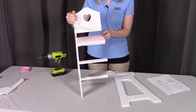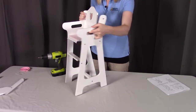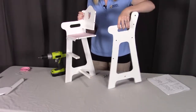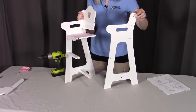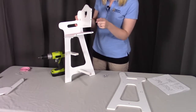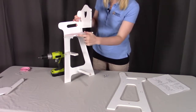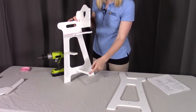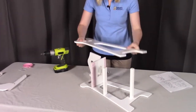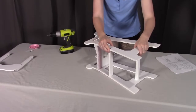Step two is going to be mimicking what we did in step one. We're going to be putting on side F, which is the right side, and that should match up just like we did the first time. Remember, the two screw holes are on the inside of the high chair, and that larger screw hole at the top is the outside. When putting this on, we're going to be screwing in all of the same spots, which means we will not be screwing in that second screw hole for the chair back. So we'll just screw the top one, the two for the seat, the one for the footrest rail, and the one for the support rail. I'm going to lay this down to make it a little bit easier, and lay this piece right on top, making sure that dowel gets into that hole so that it's nice and snug, and I'll put all those screws in.